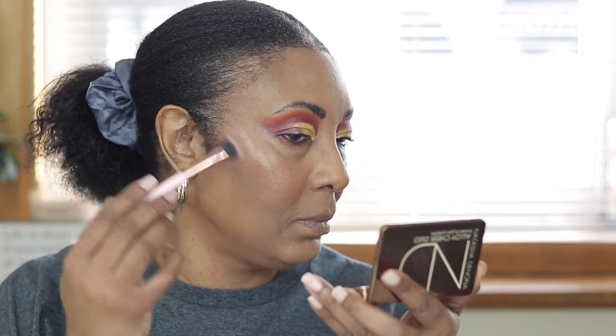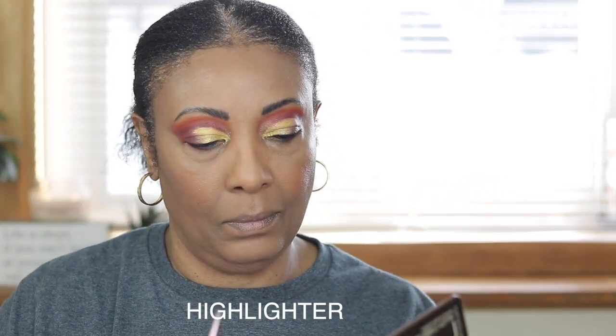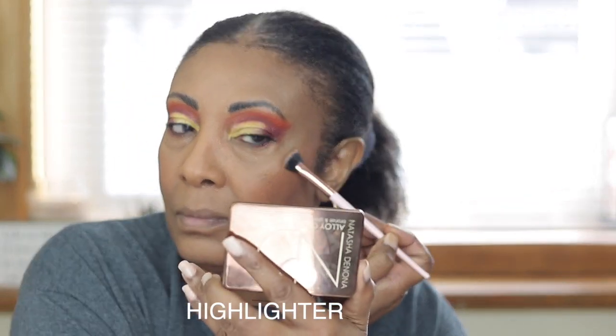Now I'm going in with a blush pencil, but I'm using my brush instead of putting it directly on my skin. I got that from Temu as well. And that blush I'm holding came from Natasha Denona.